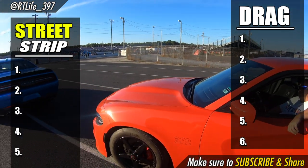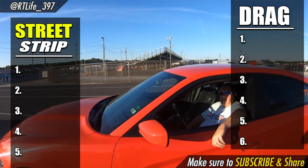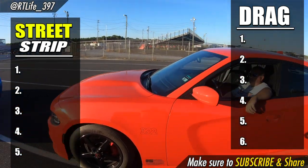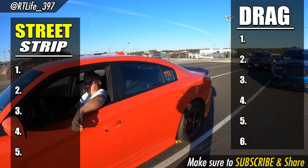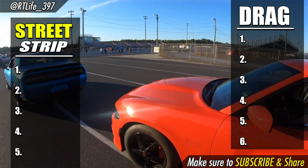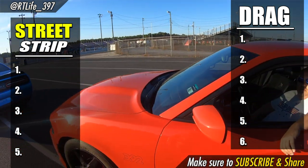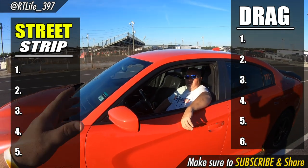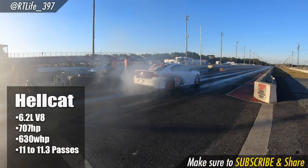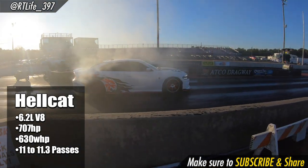The two builds I want to talk about: one is a street/strip build, competitive from zero to a hundred and roll racing, with really good quarter mile times at the drag strip. The other avenue is keeping your 392 naturally aspirated, focused on zero to 120. Now in order to compete with a Hellcat, it comes with a 6.2 liter supercharged V8 Hemi, rated at 707 crank horsepower, putting down about 630 to 640 wheel horsepower on a Dynojet depending on correction factors.